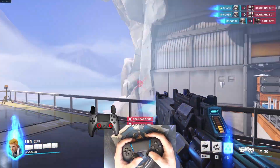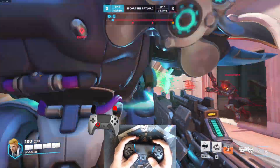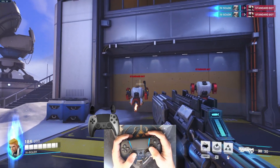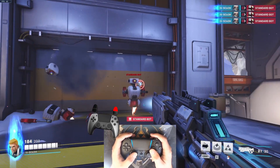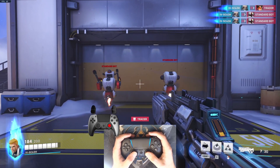This is called Gyro Aim, and since Gyro works just like a mouse, we don't need aim assist and we can be just as fast as a mouse. We can go even further by changing the behavior of the analog stick. Instead of constantly moving the camera in one direction with the analog stick, we can just snap to the angle that we pointed. This is called flick stick.